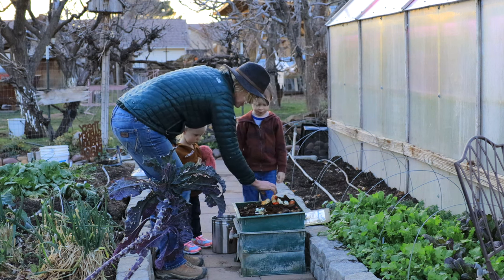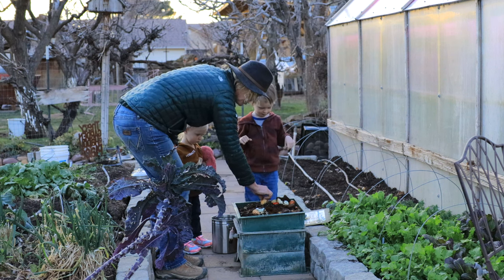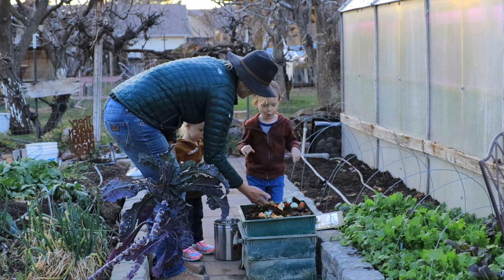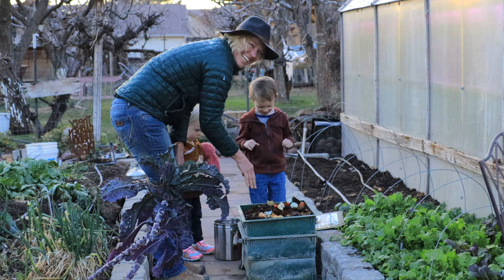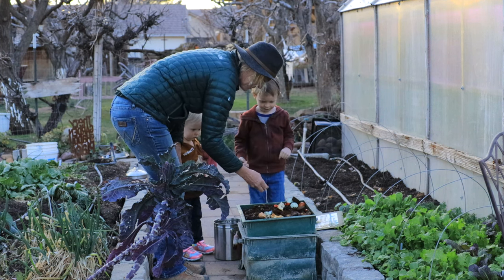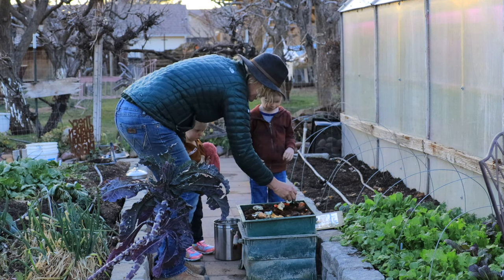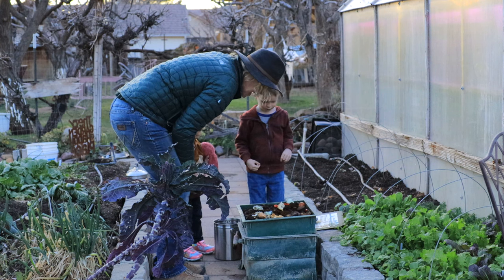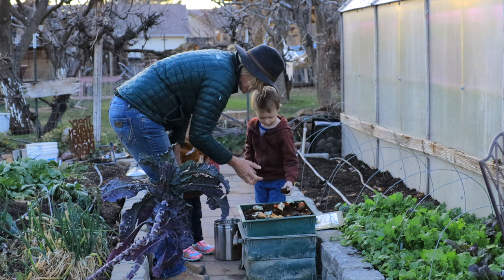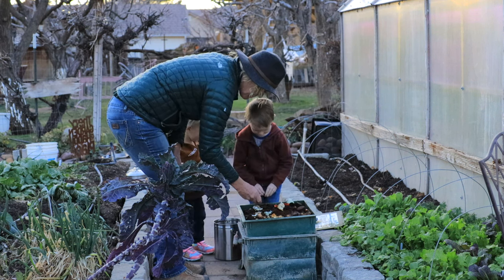And you just have to crunch these up. They've got to crunch these up. Should we put the lid on? Because they don't like the sun — they don't like light, they're trying to hide. Break that up, squeeze it. There you go. The smaller the pieces the better.